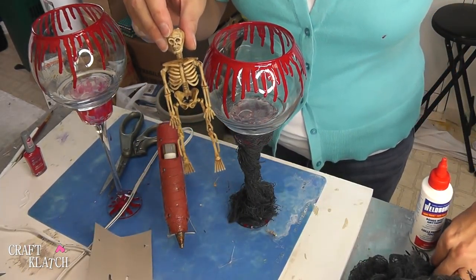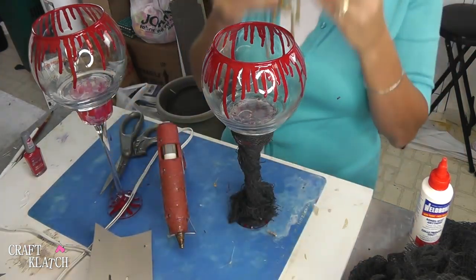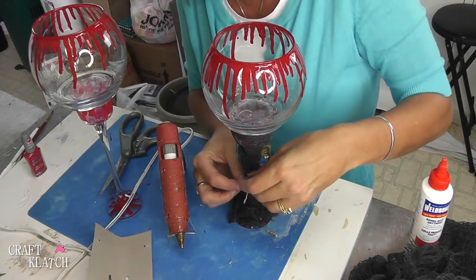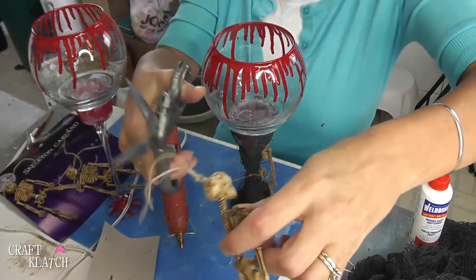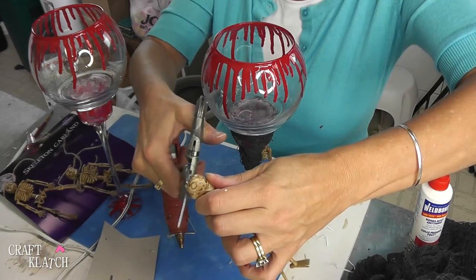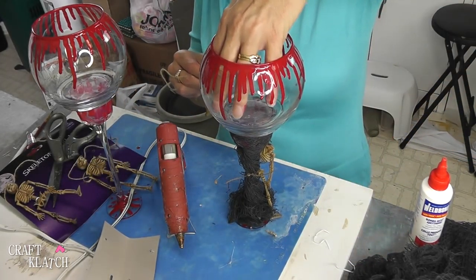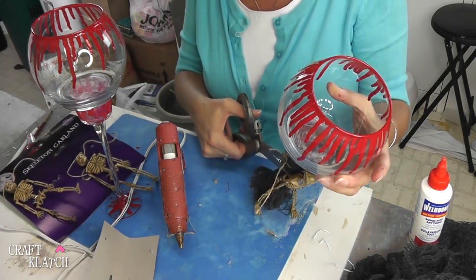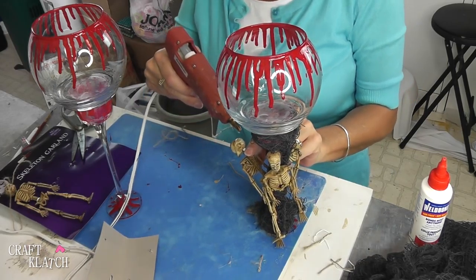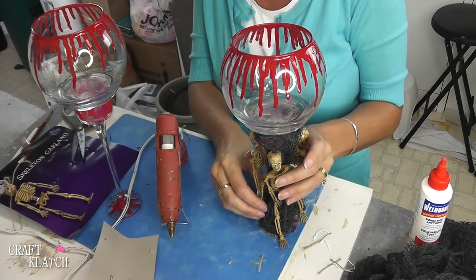I cut one of the skeletons off with a piece of the rope, and this rope matches really well with his bone color. I'm going to just tie him on and knot it in the back. I'm also cutting off the little hanger loop at the top — you don't even see it. I'm going to add three of them to each, then cut the excess off. The rope is holding them on fine but I'm going to add just a little dab of glue behind the head to keep them in place just a little bit better.